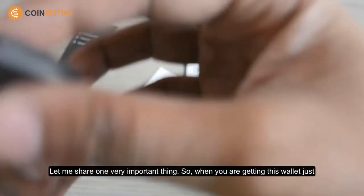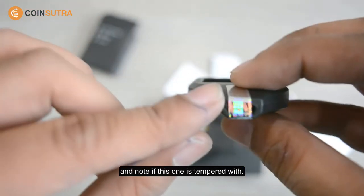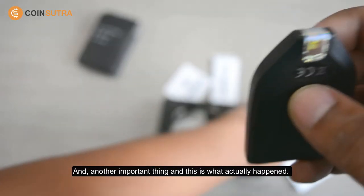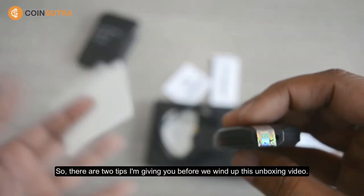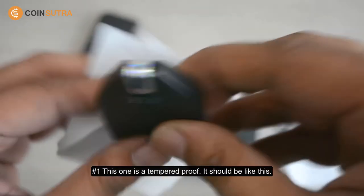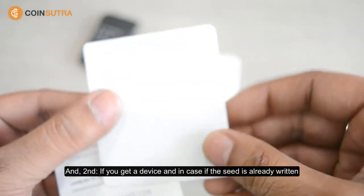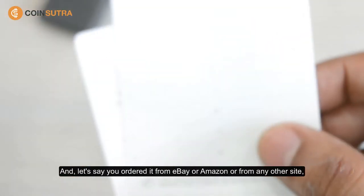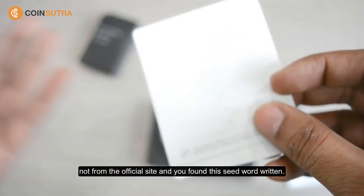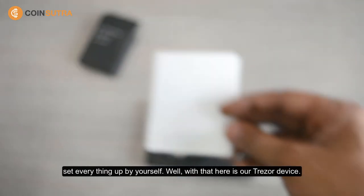Let me share one very important thing. When you get this wallet, note that this tamper-evident sticker is present — if it appears tampered with, you should contact the Tracer team and return the device. And another important thing that has actually happened to people: if you get a device and the seed words are already written in — say you ordered it from eBay, Amazon, or any site other than the official one — please never use those pre-written seed words. Always reset your device and set everything up by yourself.